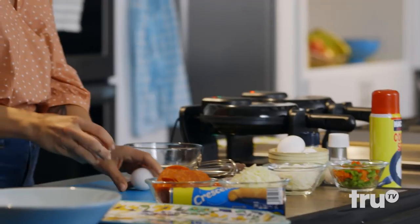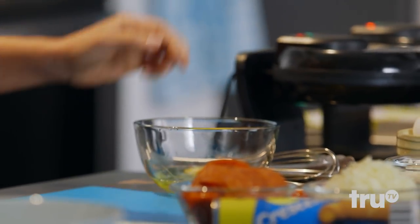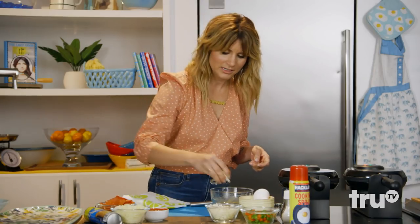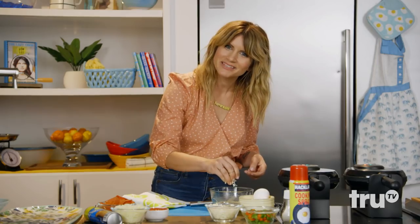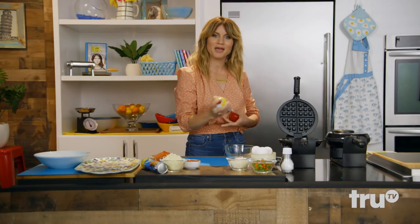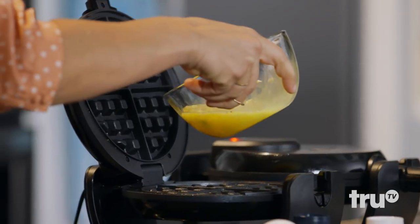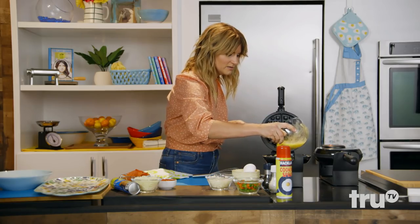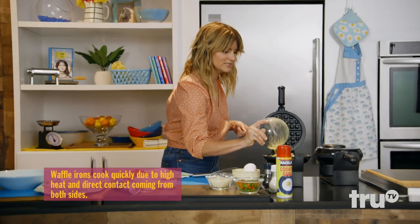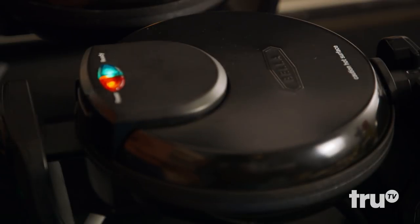Let's start with two eggs. I'm going to add some onion and peppers diced up, some cheese. We've got our waffle iron on — lube this bad boy up. All you do is pour this gorgeous concoction right into the four sectors of waffley, eggy deliciousness. I'm going to let this sit for about three minutes.